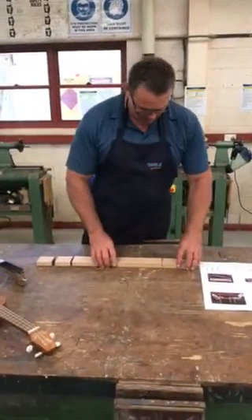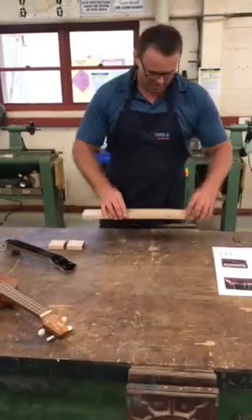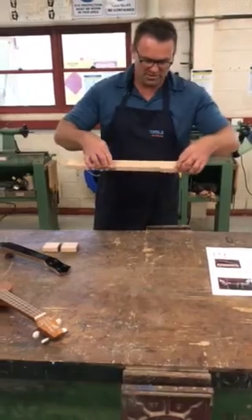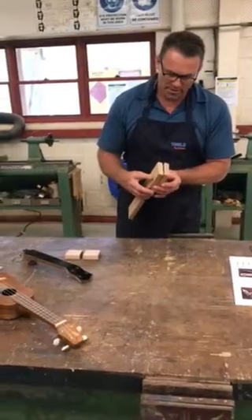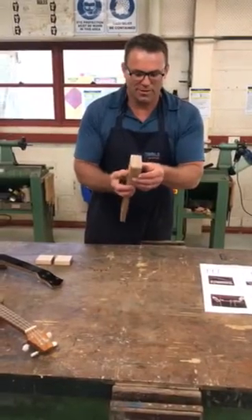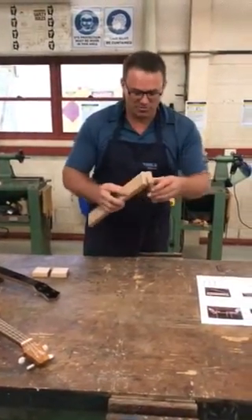This is the neck of the guitar here. What I'm going to do is called bookmarking. I'm going to glue this on here — it's called bookmarking — just so the grain direction matches up. I'm going to fold that around the same way that it came off the timber and glue that member up like that. If you have a close look at the grain direction, that's going to be the best way of getting the grain to match up. It's like a mirror image on it.